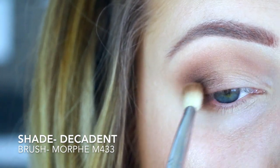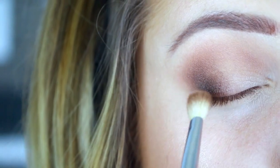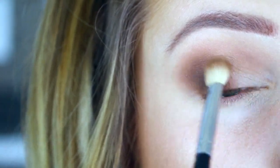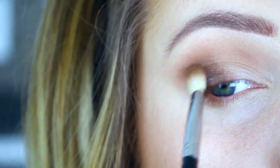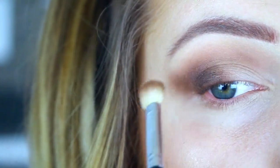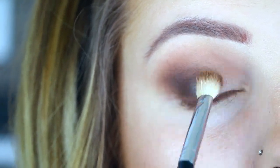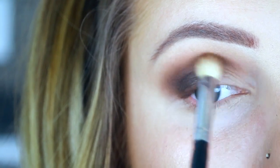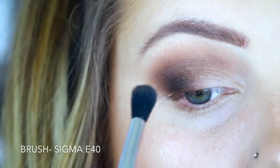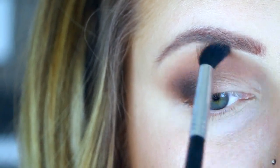Then I'm going in with that dark black from the palette — the shade is 'Decadent' — with that same brush I just used with Cocoa Truffle. Now this black isn't super pigmented in my opinion; it is quite patchy. I don't love the matte formula in this palette, but I do love the shades. They are buildable, I just feel like they don't blend as nicely as previous chocolate palettes from Too Faced.